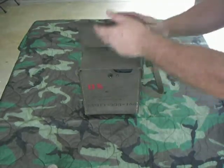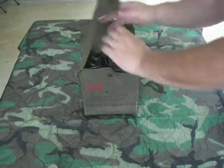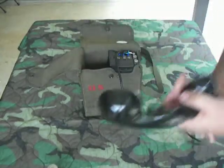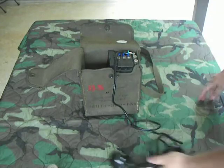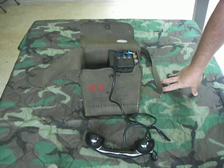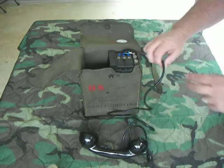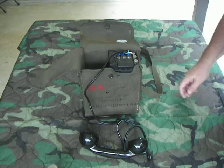I'll go ahead and open it up and take the handset out. You can tell the age of the phone by the type of handset cord that's on it. The ones made into the 60s are still produced — they actually had a coiled handset like a normal telephone does. This one's got a straight one.